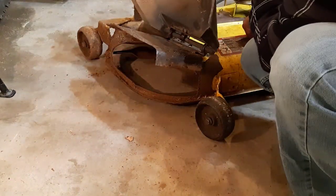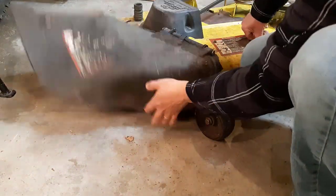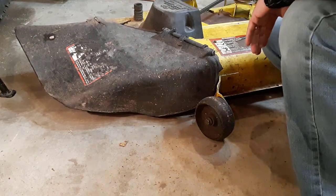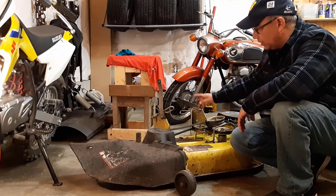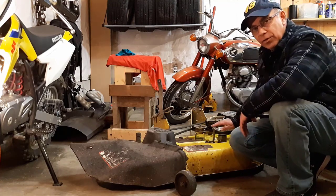Everything on the deck is good now and it's in decent shape still. The deck is fully maintained — we'll put it to the side and get to work on the tractor.